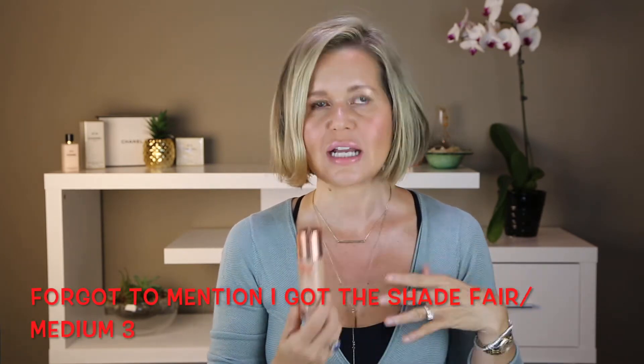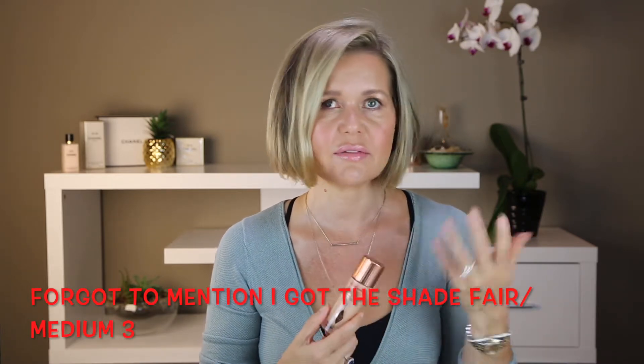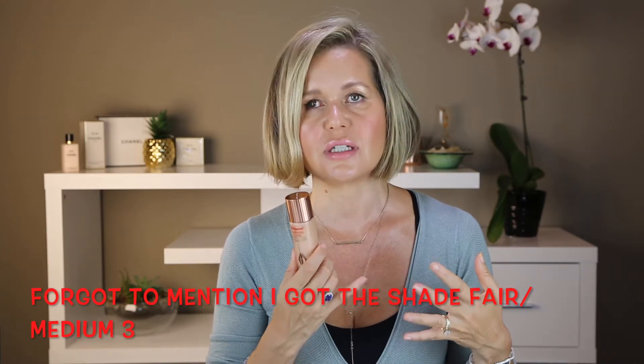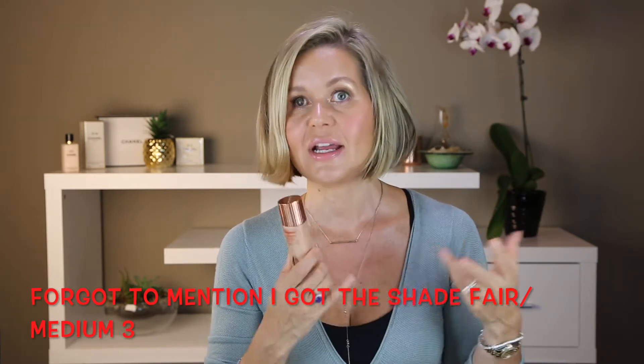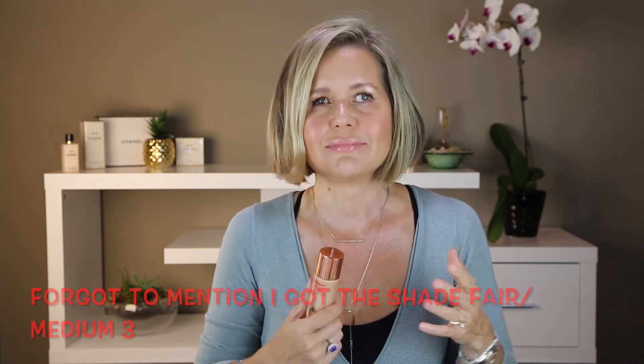I did buy this a couple of weeks ago and I've been playing around with it. I have worn it on its own, kind of like a tinted moisturizer. I have used it mixed with foundation, and I've worn it as a primer and I've worn it as a highlight. All in all, it hasn't wowed me. I think it's a little bit greasy for me, but I just thought maybe I would show you guys today.